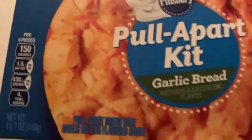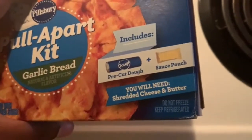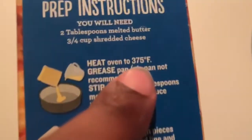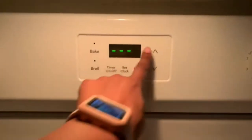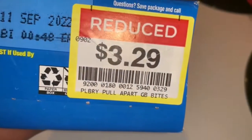Meanwhile, I picked up this family-size pull-apart garlic bread kit. It makes about eight servings and includes the pre-cut dough and sauce pouch — all you need to add is shredded cheese and butter. You preheat your oven to 375, then grease your pan using melted butter and the sauce pouch included. This kit was on sale for $3.29 because the expiration date was coming up soon. I put two tablespoons of butter into the pan and put it in the oven to melt faster.